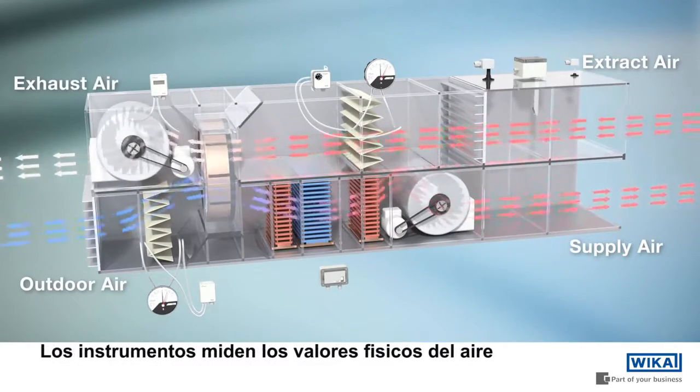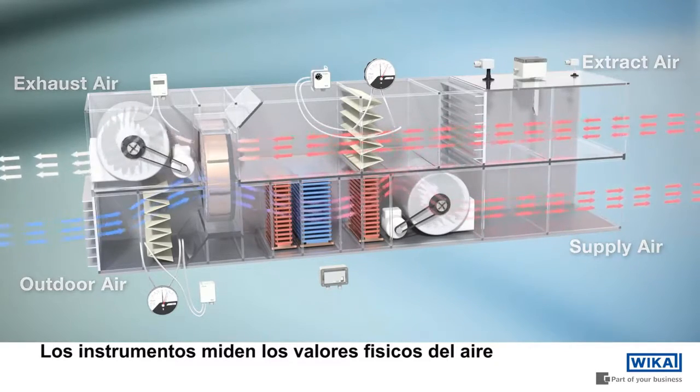The heat of the pre-filtered extract air is transferred by the heat exchanger. The measuring instrumentation captures the physical characteristics of the air.